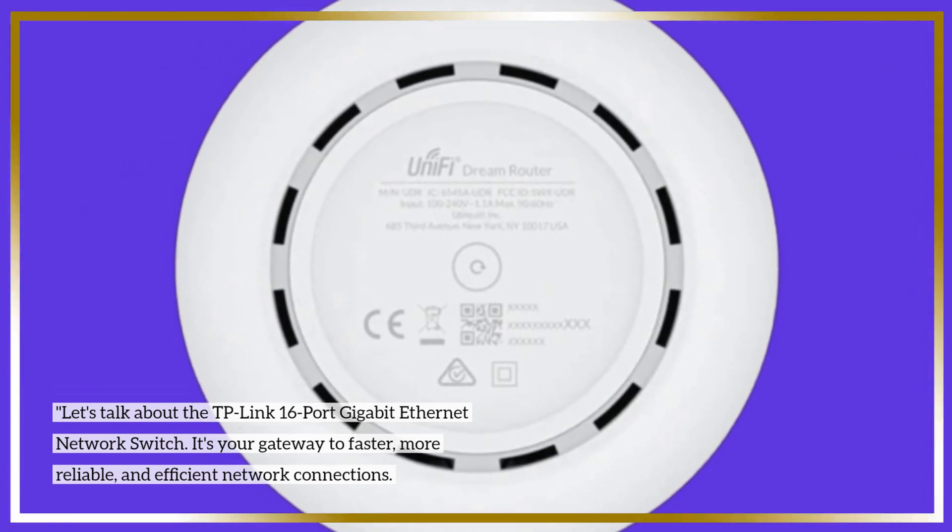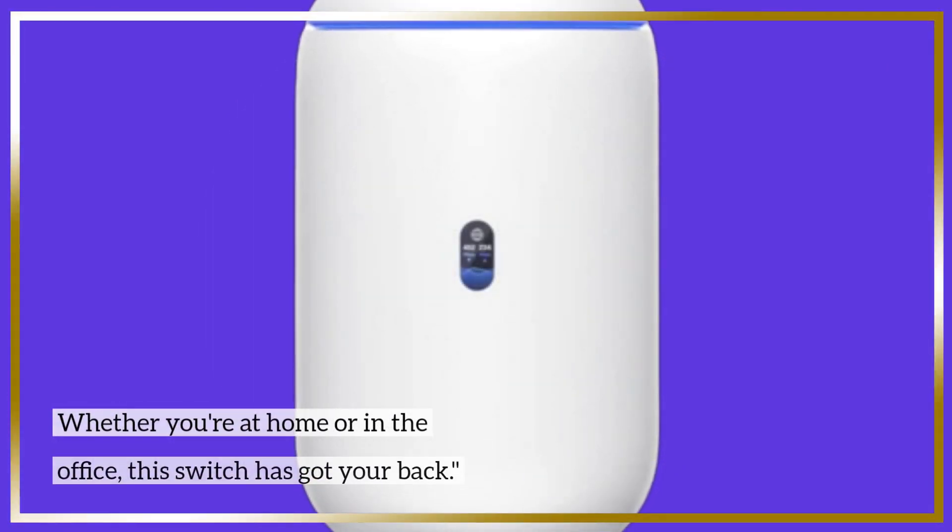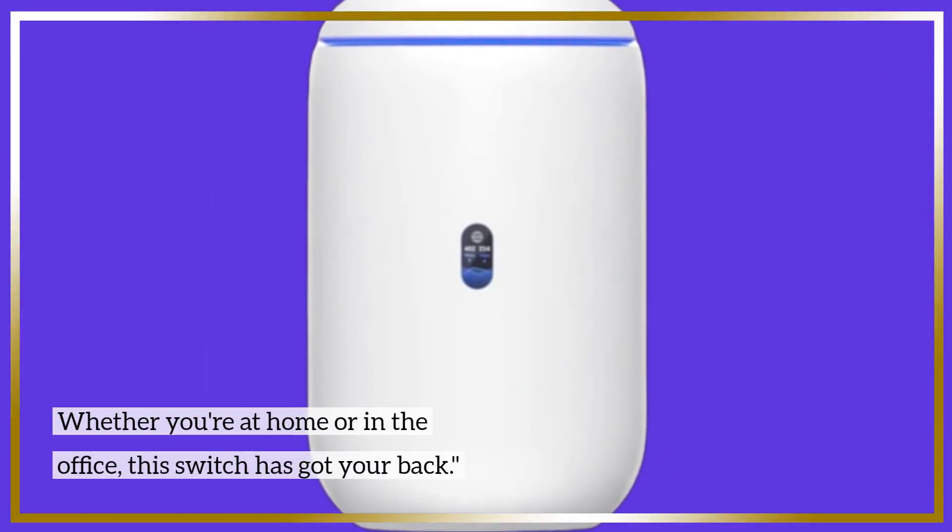It's your gateway to faster, more reliable, and efficient network connections. Whether you're at home or in the office, this switch has got your back.